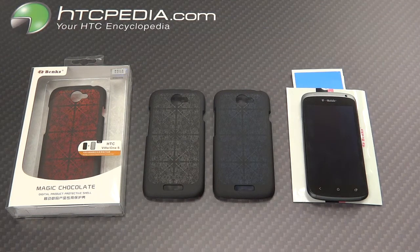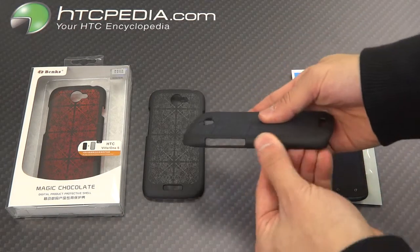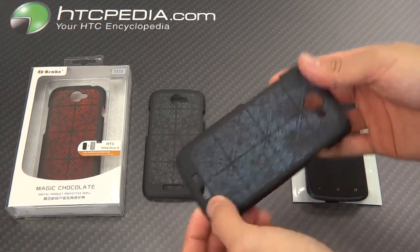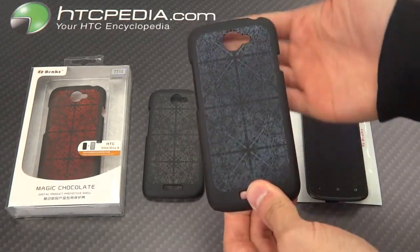Hi, this is Tim from HTCpedia with the Banks Magic Chocolate Hardshell Case. This hardshell case is made from a rubberized hard plastic. It has a very nice design in the back. This is a translucent back, so it is semi-see-through, as you can see here.